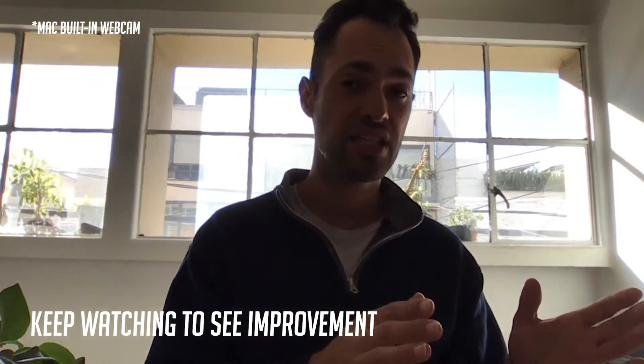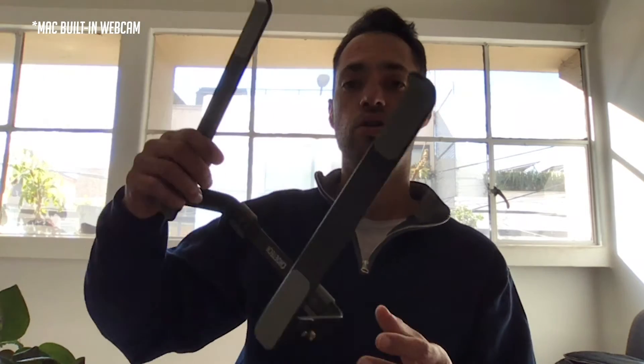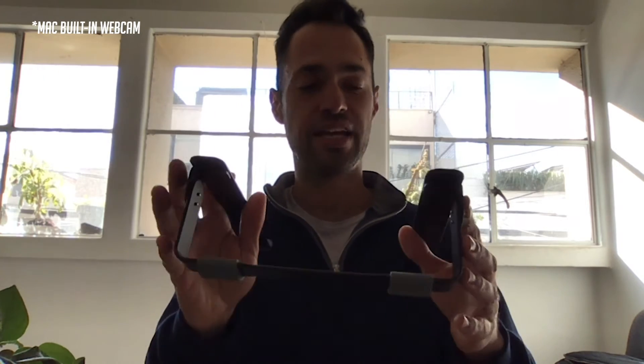We're going to start with the easiest changes we can make and then move our way up to the more advanced changes to really get it looking pretty nice. To start off, the easiest thing we can do is just elevate the camera. I have a laptop stand here to elevate the laptop. If you don't have a stand, you could even use a stack of books to get the camera up higher. Just by elevating the camera we have a nicer frame looking directly into the camera.